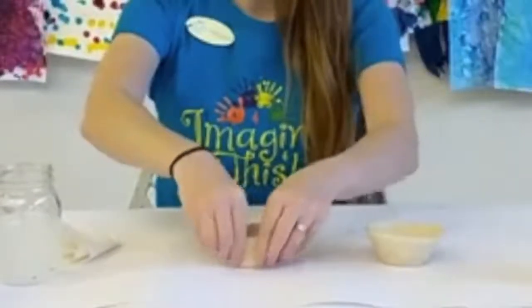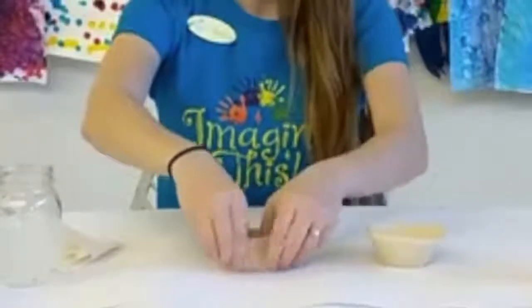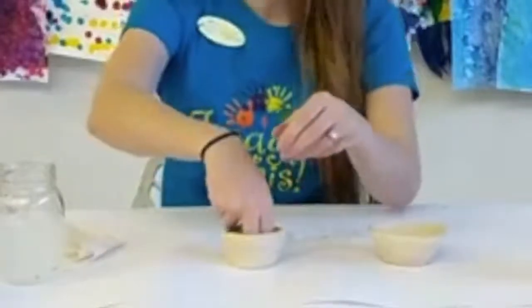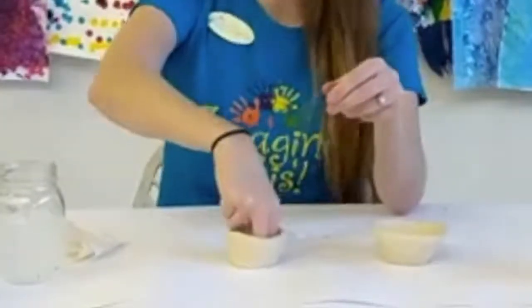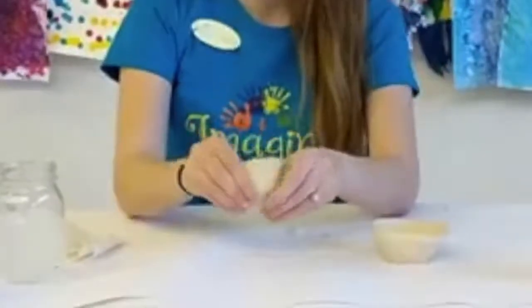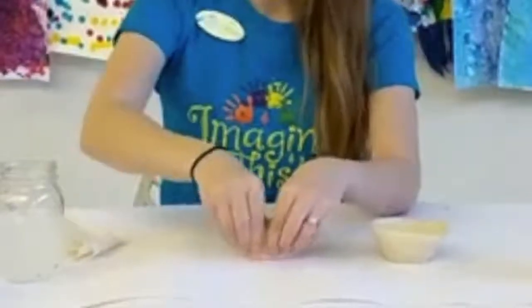Parents, please note that it's not safe for kids to eat anything or drink anything out of these bowls. They're just to play with, just for decoration. I think I might put some jewelry in these bowls, but just make sure that nobody's eating out of these.